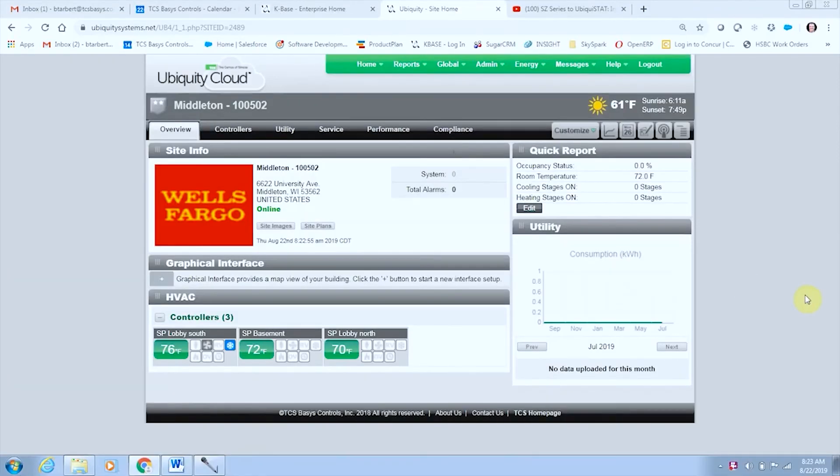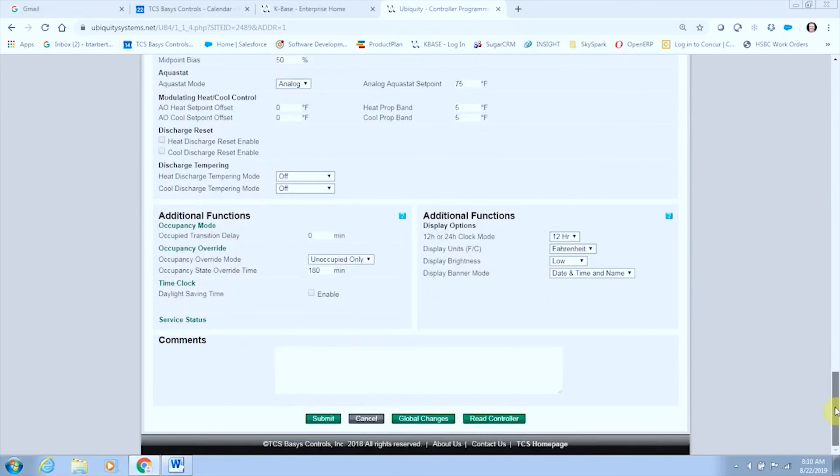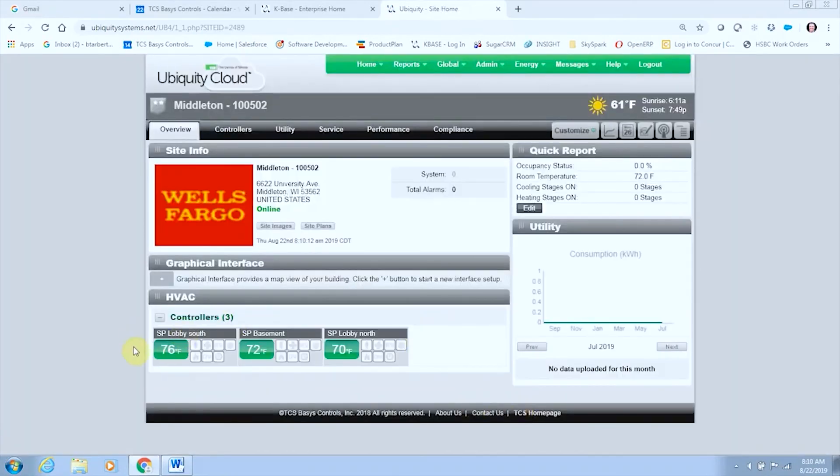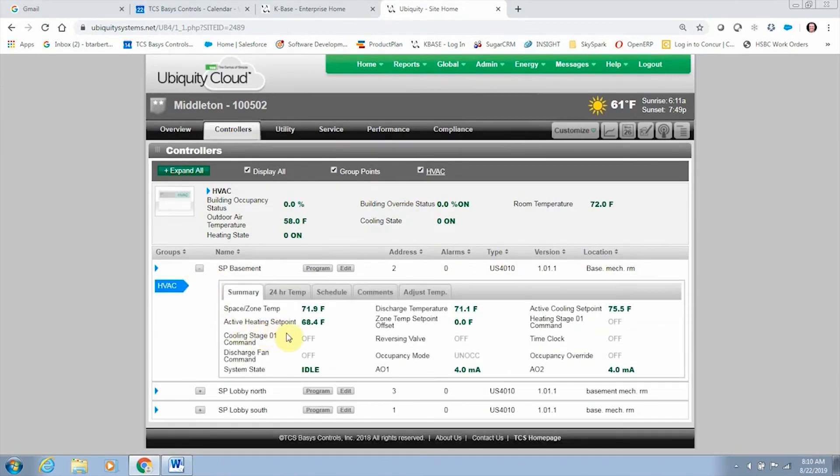Now open Ubiquity and go to the programming page on each controller. Click the Read Controller button on the bottom of the page. This will trigger Ubiquity to discover the new Ubiquistats, program them with the old thermostat's programming and scheduling, and eliminate the old SZ model thermostats. Confirm that the Ubiquistats are now visible on the site and that all old SZ model thermostats have been eliminated. Following these steps will lead to a successful change-out to the new Ubiquistats. If you need any other help, just give us a call.